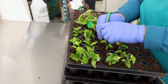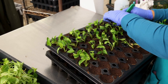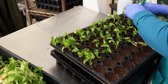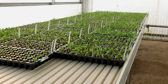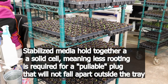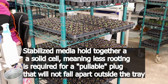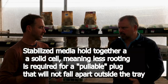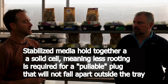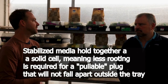We use a 72-cell tray most of the time — there are a few exceptions, but the 72 is very universal. We try to keep that universal for us. Customers may be using potting machines or automated sticking lines, so knowing that the material is coming in a 72-cell tray that's consistent is important. Our stabilized media definitely helps versus a loose fill, which would be harder to automate.